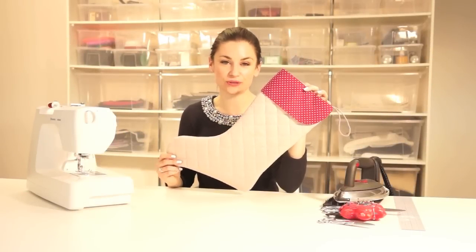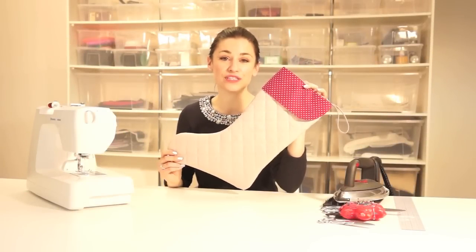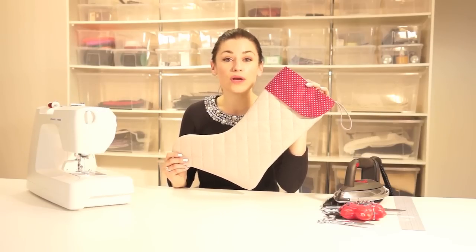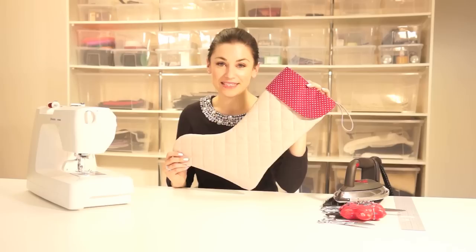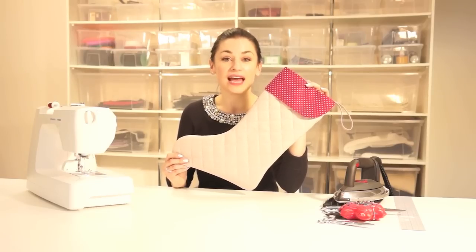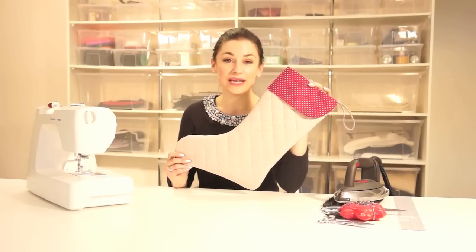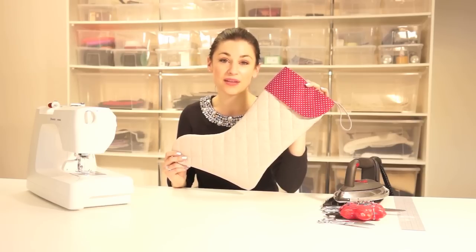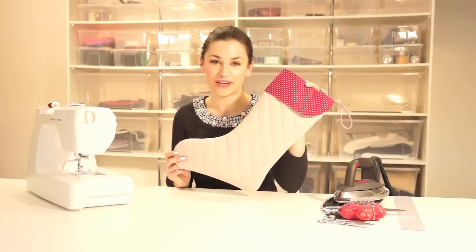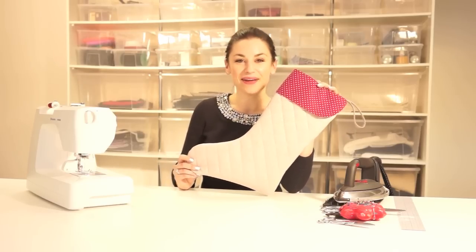I hope you've managed to finish hand stitching your lining into your stocking. I really hope you've enjoyed this class and have learned some new techniques. If you have any questions at all, drop me an email at info@madetosew.com — alternatively take a look at our YouTube channel for other tutorials, and if you'd like to request anything please let us know. I hope you have a lovely Christmas period and that you get lots of use out of your new stocking. Thanks for watching, bye for now.